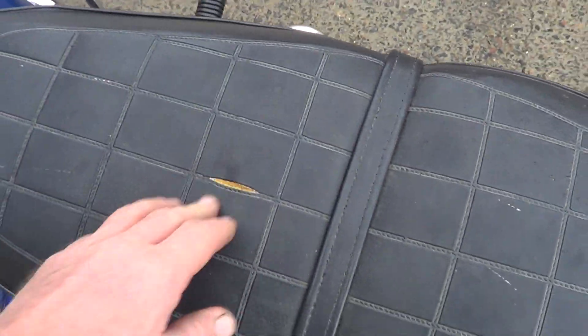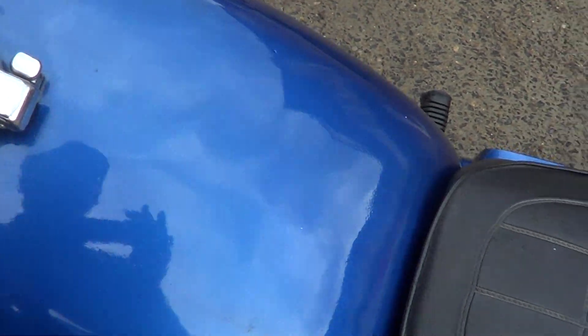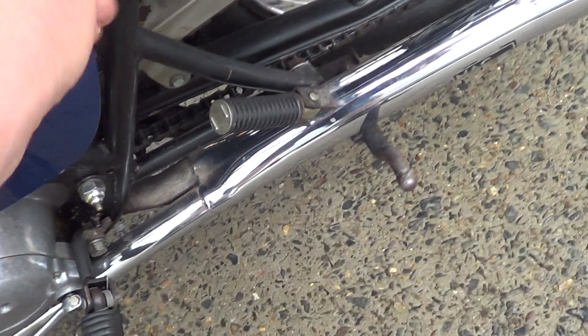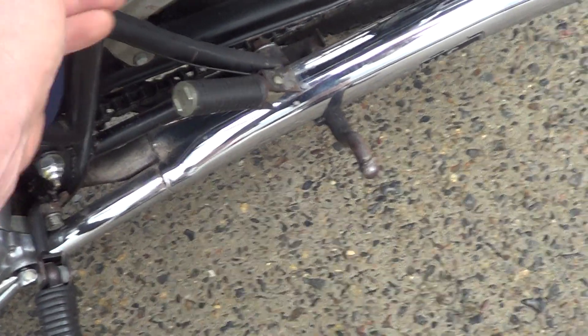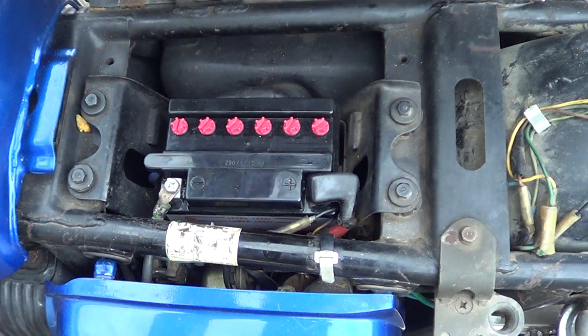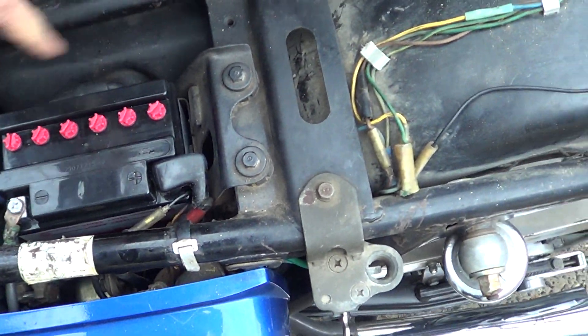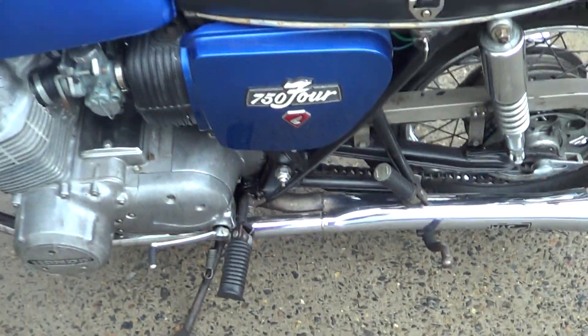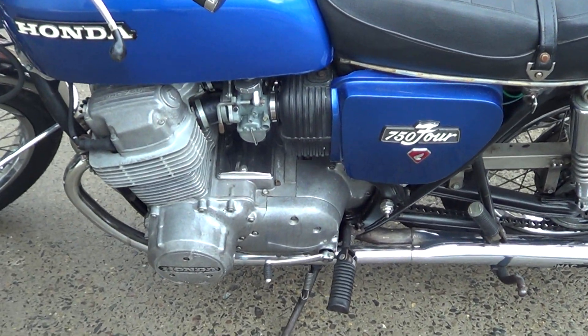The cover's got a little split on the top here. Original wiring, seat base is good. New battery installed — missing a little tool tray that goes in there, but that's not a biggie. The chain case is in nice condition.